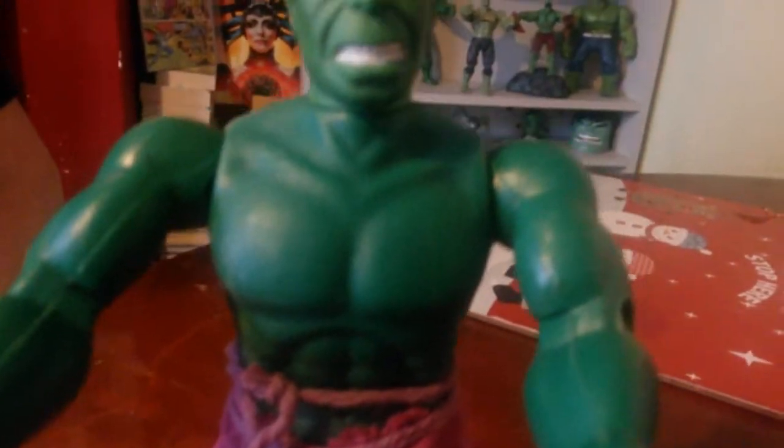Here we have him with his shorts, well played with loads of rips, which he would have come with anyway. The facial expression is as you'd expect — this is from the 70s, 1974.